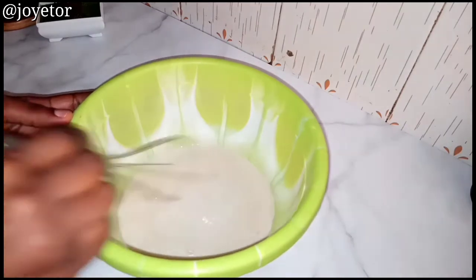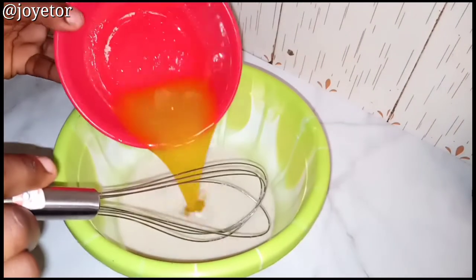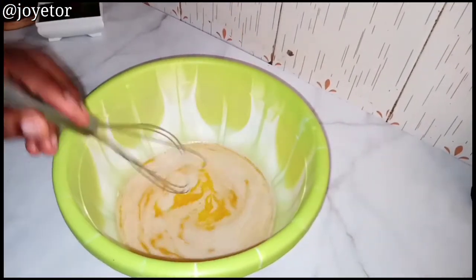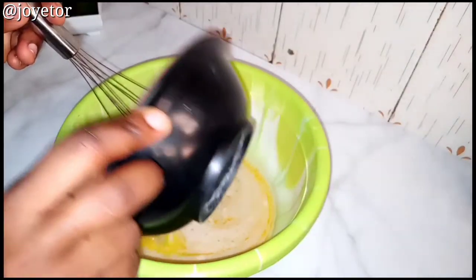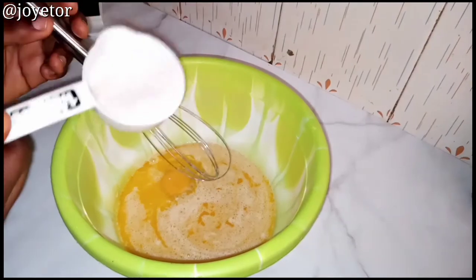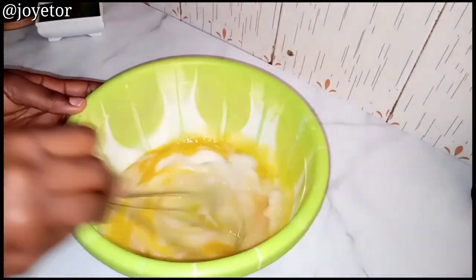Whisk and add in melted butter, then whisk to combine. Add in one egg, mix to combine, then add more sugar and mix until you get everything properly combined.